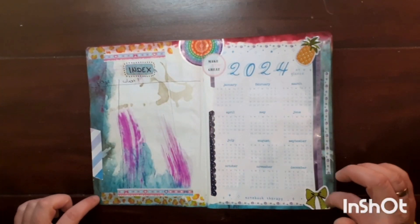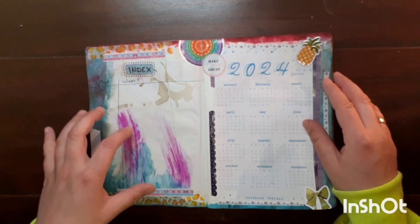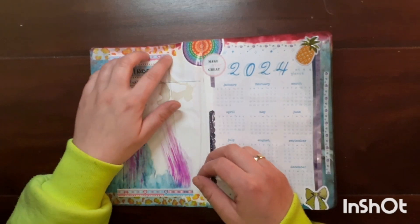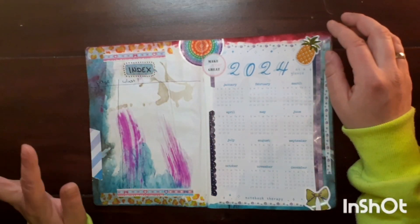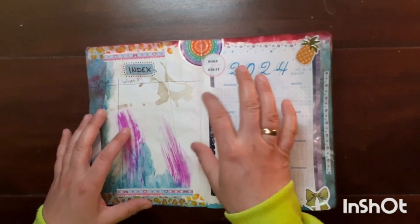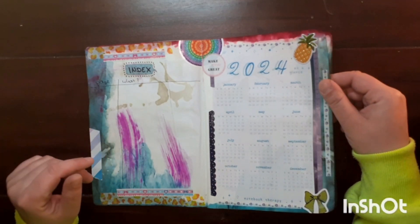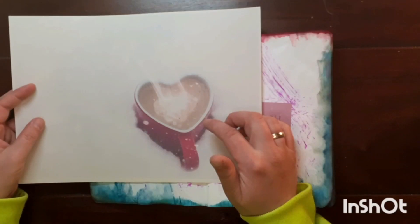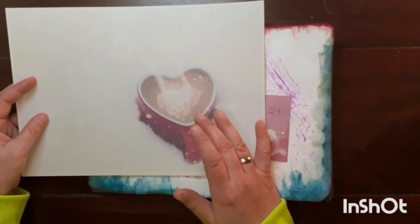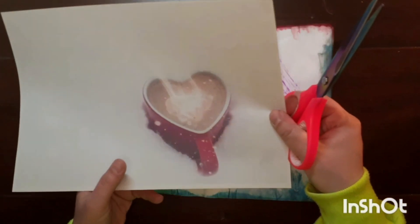I'll write the page numbers by hand so I can instantly see where each section is. I don't know if one page will be enough — maybe I need two — but if not I'll tip in another page. This is a freebie I printed out myself that I found on Pixabay, and I'll cut it out, glue it onto the page, and maybe decorate it a bit.